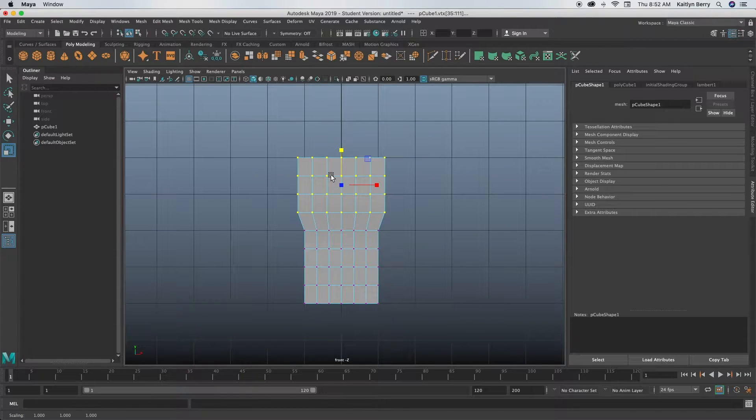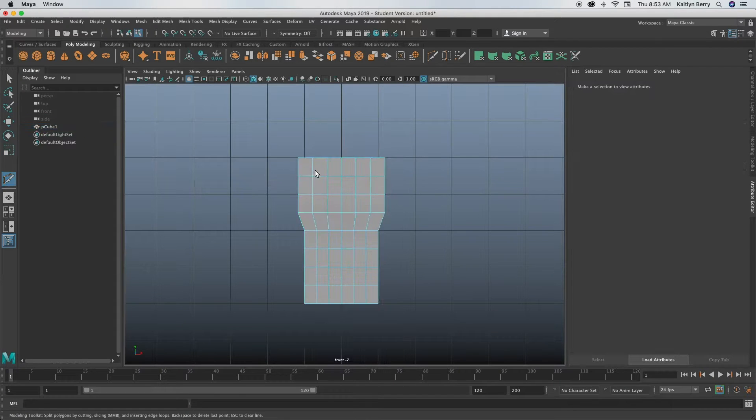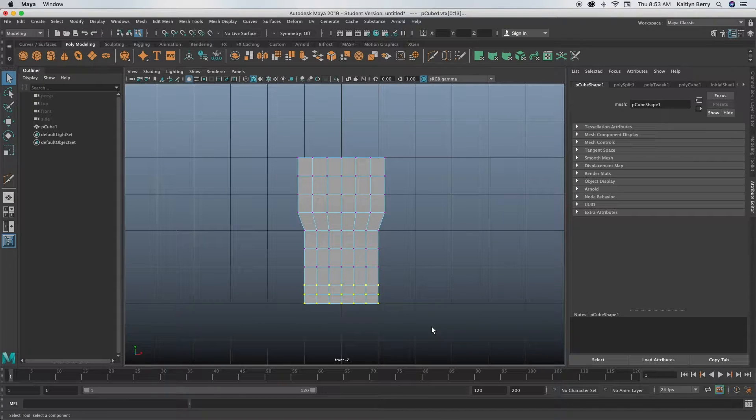About halfway up, you want to add a multi-cut below the second row. Go ahead and go into the multi-cut tool — it's below the second row from the bottom. Add a multi-cut right there, then go into vertex mode, click Q, and select those three rows. Then you're going to bring them in just a smidge.